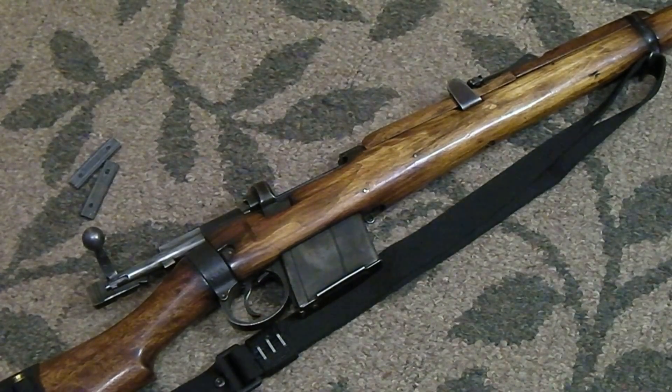Thanks for watching, and for those of you guys that are old hat to surplus guns and loading via clips, this is nothing new to you guys — it's pretty boring. But this is more for the new guys that are kind of new to the game, new to surplus rifles. Just take your time, don't worry about it. Thanks for watching.